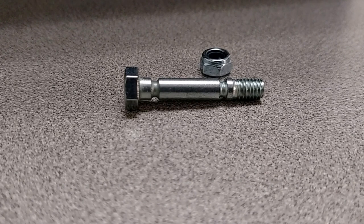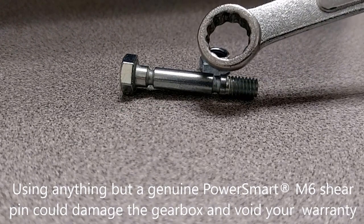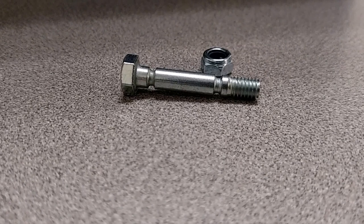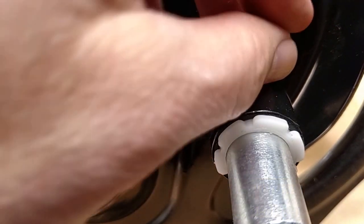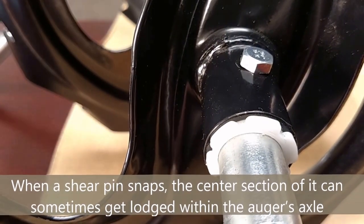One thing we never want to do is put a different type of fastener in there. These shear pins are designed to give way — you'll notice there are specific notches that line up with the auger itself. Never use any other kind of device, because if it hits something again it's going to damage the axle. What you're seeing is the axle part of the auger assembly, and the shear bolt simply slides into place. You do have to line up the hole a little bit before it can pop in.